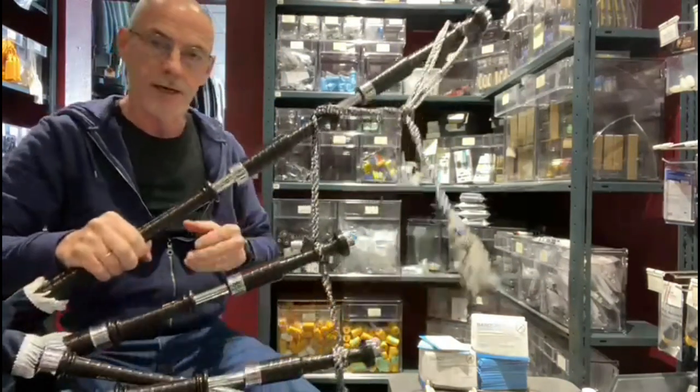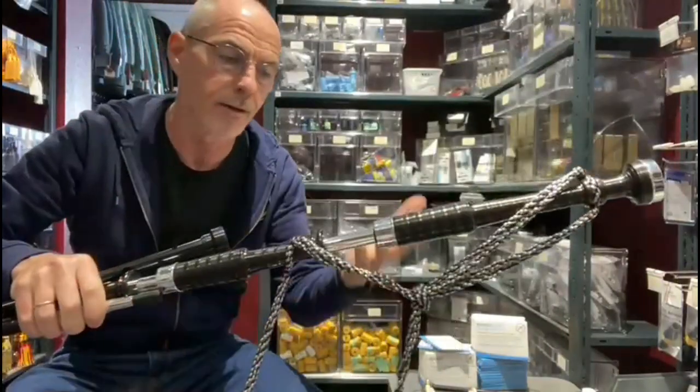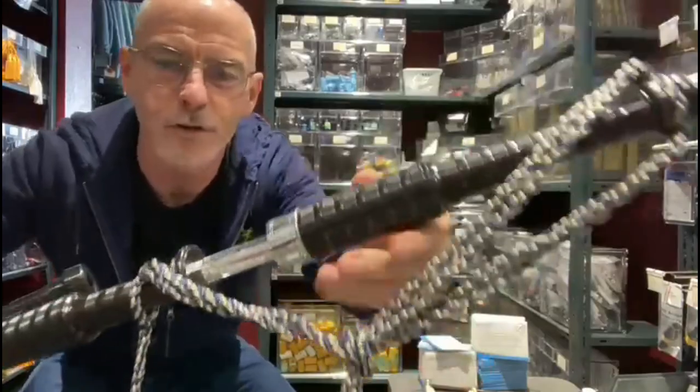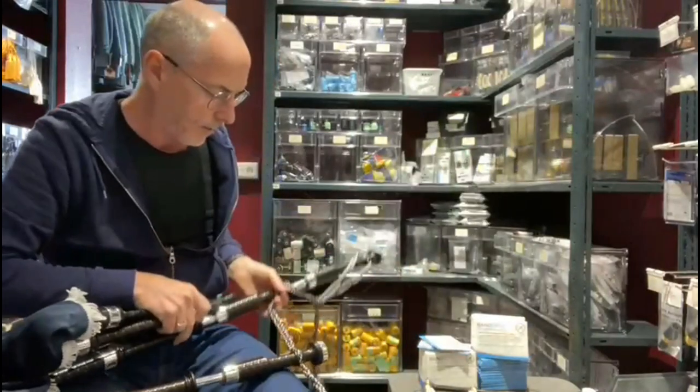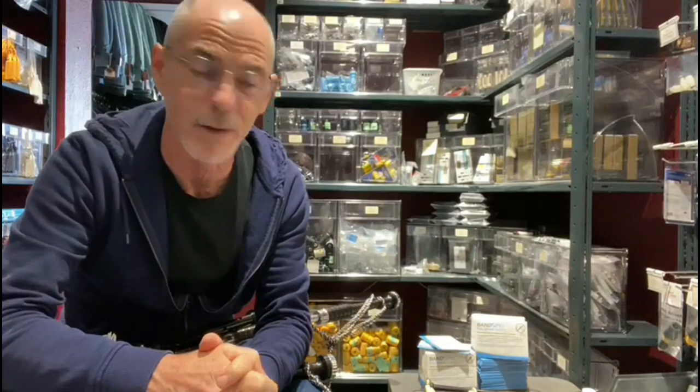What I've found over the years when I'm assembling pipes is that the pipes can get quite dirty — finger marks and smudging on the metalwork. I like to just buff them up quickly before they're sent out to the customer, and sitting down with metal polish for a long time is not something we have time to do.